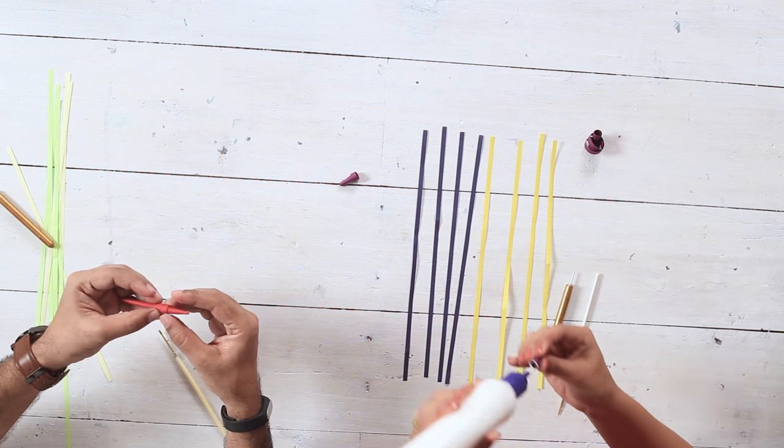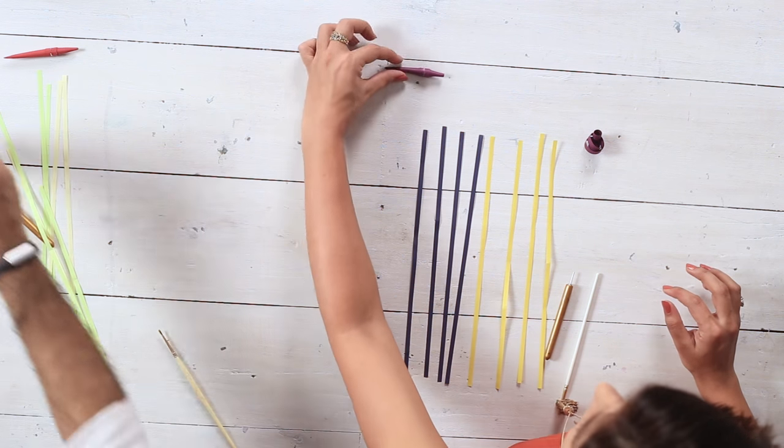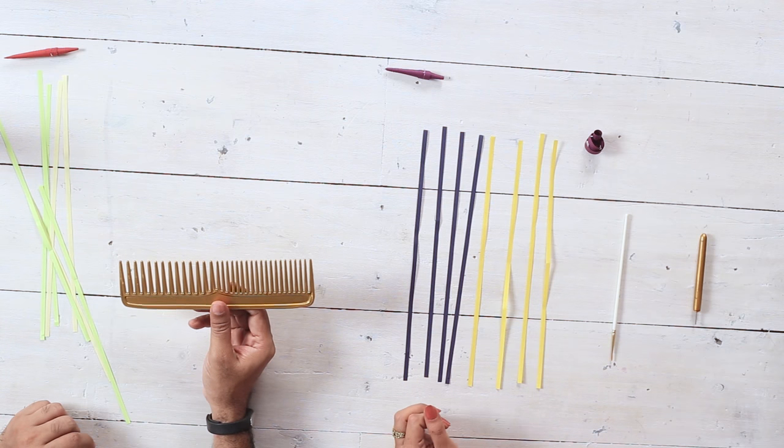Good job! So we'll just apply some glue and now we can move to the next part, which is the wings. For the wings, we have another cool tool — a comb!